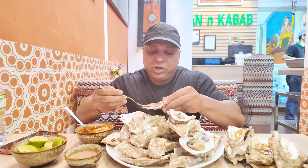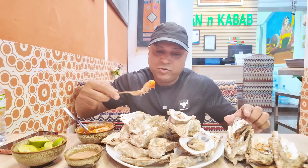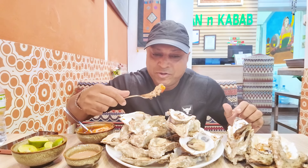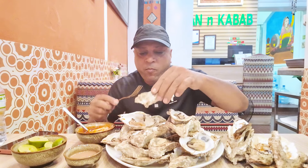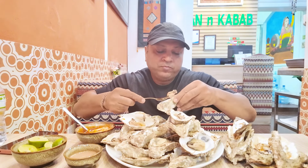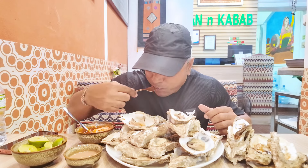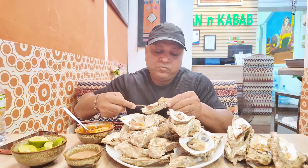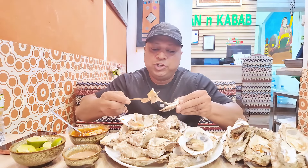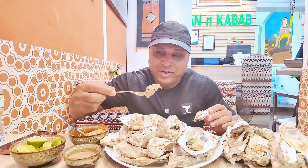If you want to accept this challenge and want to enjoy oysters, want to eat 30 oysters, ask me for my special sauce. I want to try another sauce — a Pakistani emily sauce with oyster.